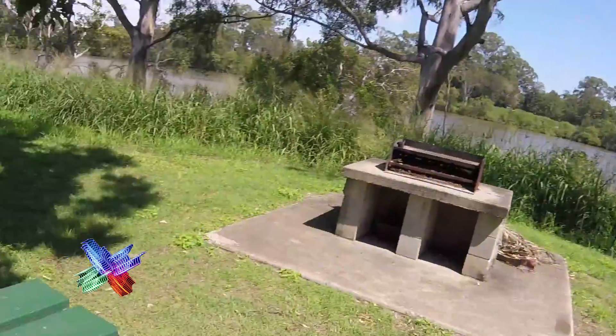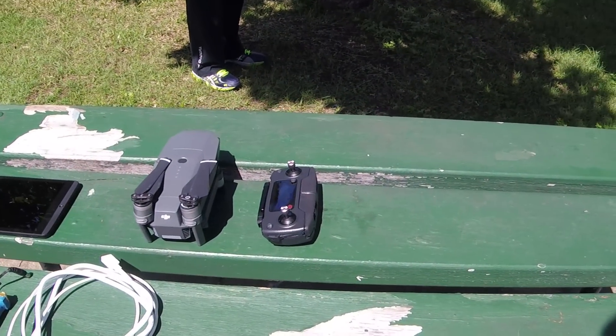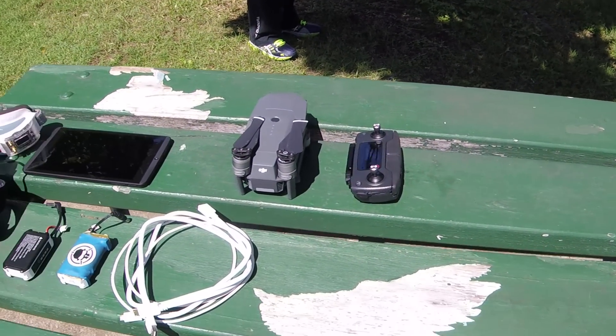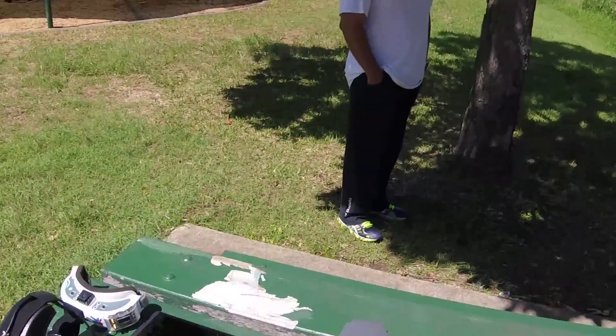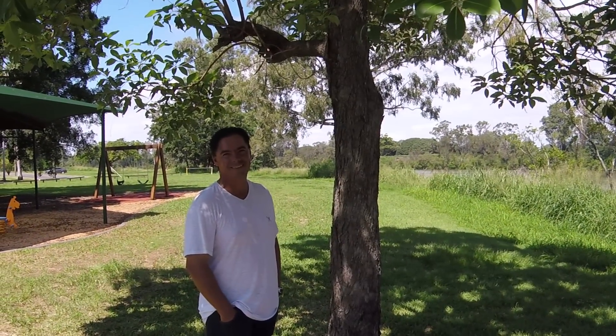Hello everybody, I'm going to do something a little bit different today. We're down by the river and I've got this Mavic here. We're going to do FPV flight using goggles in HD. Lurking in the shadows is Richie, my friend and neighbor and also a very talented guitarist in Tigers and Emperors. He is my spotter, because we need a spotter for flying FPV and we always play by the rules.